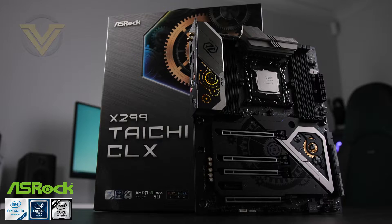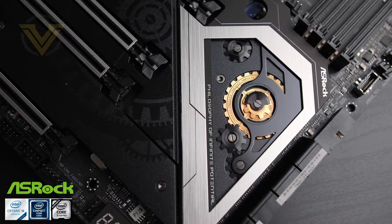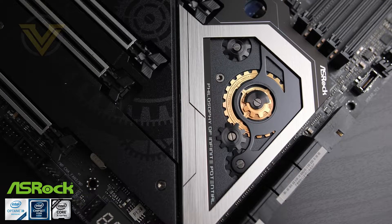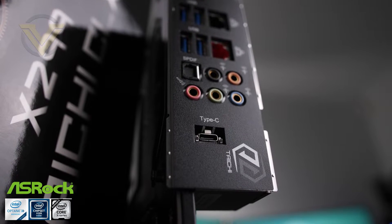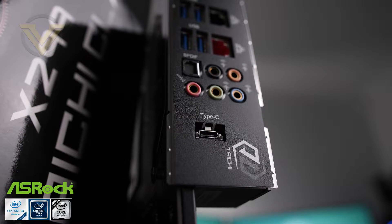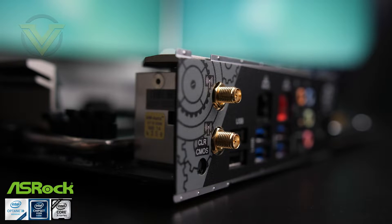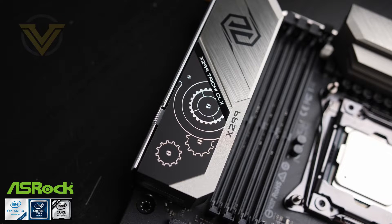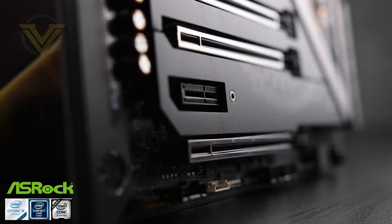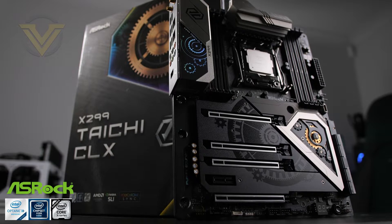Today's video is brought to you by ASRock's X299 Taichi CLX. Not only does Taichi look great with its unique design, but it takes advantage of features including USB 3.2 Gen 2 X2 Type-C, which can deliver up to 20 Gb/s for fast data transfer. Wi-Fi 6 is also available, nudging bandwidth beyond 802.11ac and ready for next-gen Wi-Fi devices. If you're looking to move to Intel's high-end desktop platform and the new Core X series, this one is worth a look — check the link in the description.